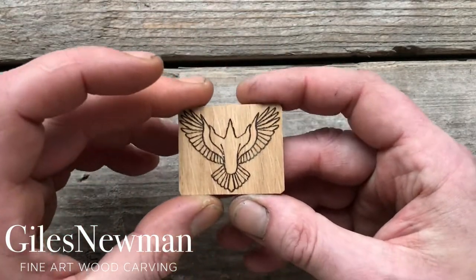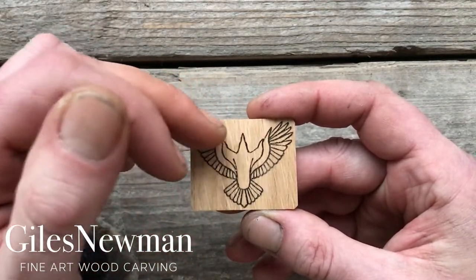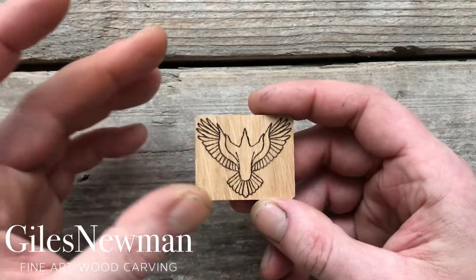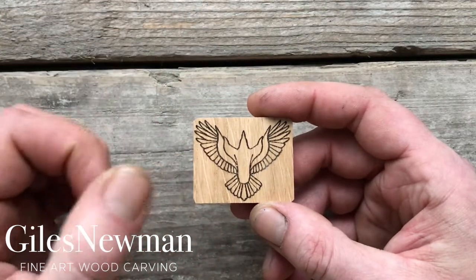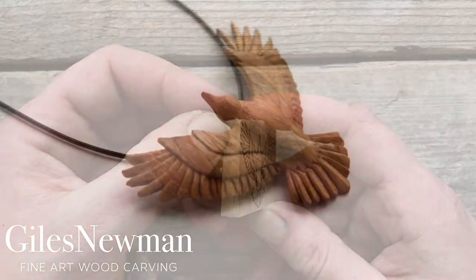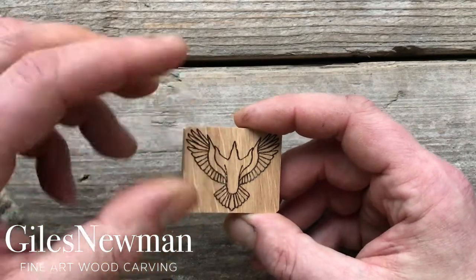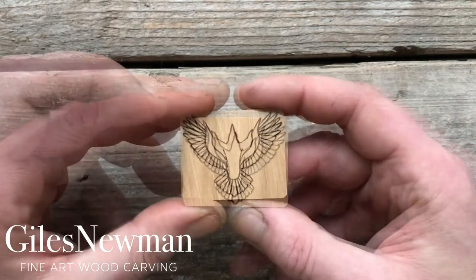Once you've got the two-dimensional shape cut out and you're happy with it, making sure all the wood outside the main lines is removed, you can then start to think about the three-dimensional shape — how you want the wings, body, and tail to be formed. When carving something like a leaf, winged animal, or insect, I'll aim to have the tips of the wings come down to the back of the wood so it's balanced when worn. If the wings stay at the top and you carve down to the bottom, the pendant will rock about whilst being worn — but the choice is yours.